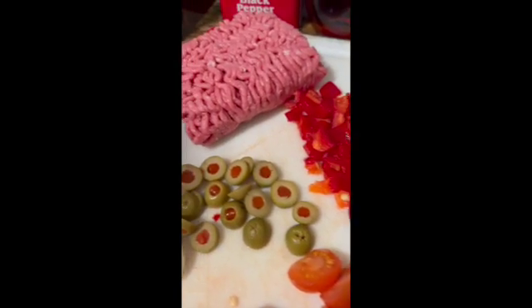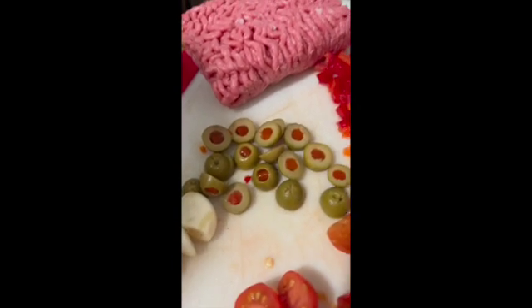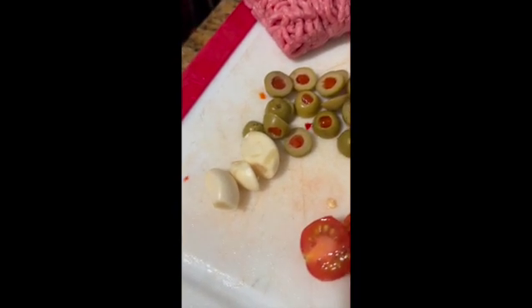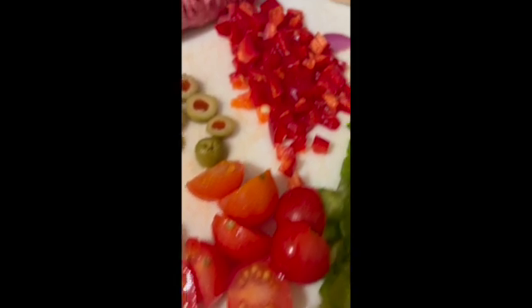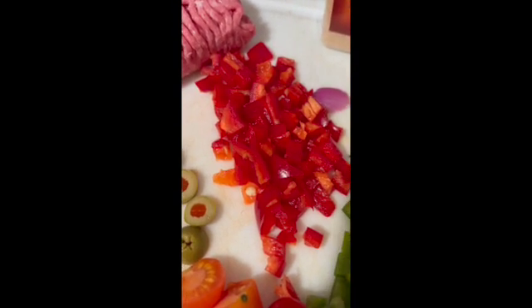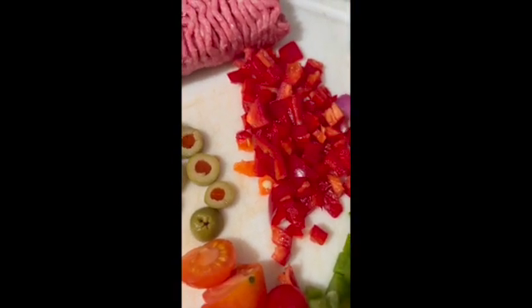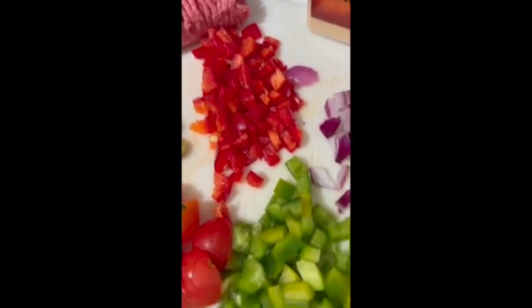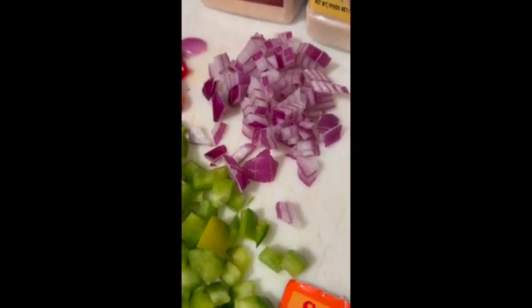I've got half a pound of ground beef, about six pimento-stuffed olives sliced, and three garlic cloves. I have about six cherry tomatoes. These are the lipstick variety — those are actually our pimentos, the same type of pepper that's stuffed inside the olives. I also have California Wonder variety bell pepper, red onion, and last but not least, good quality oregano.